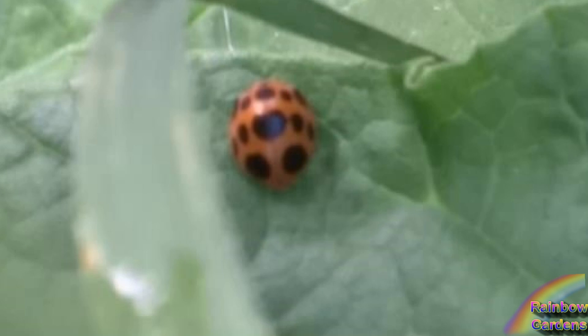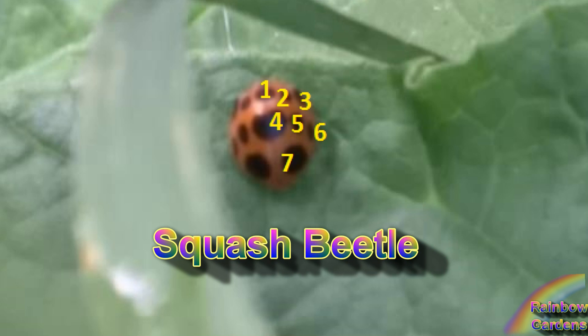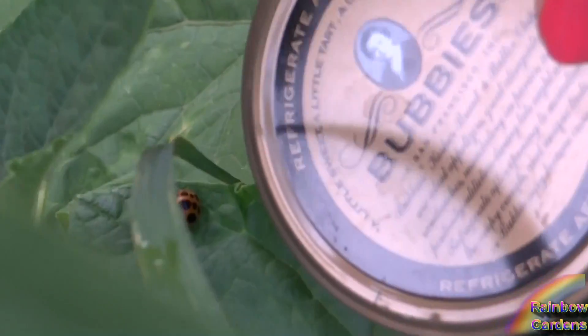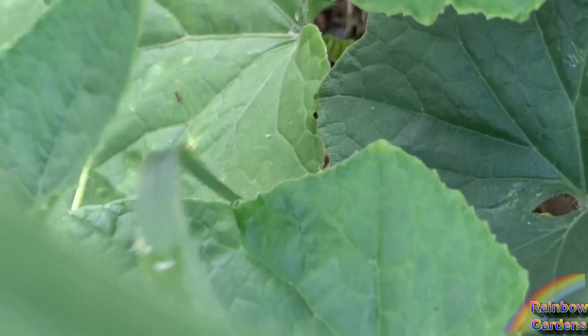There is another orange beetle similar to the Mexican bean beetle, but it is called a squash beetle, and it has 7 spots on each wing. You will find this one on your cucumbers and your squash plants. Of course, the Mexican bean beetle will be on your bean plants.